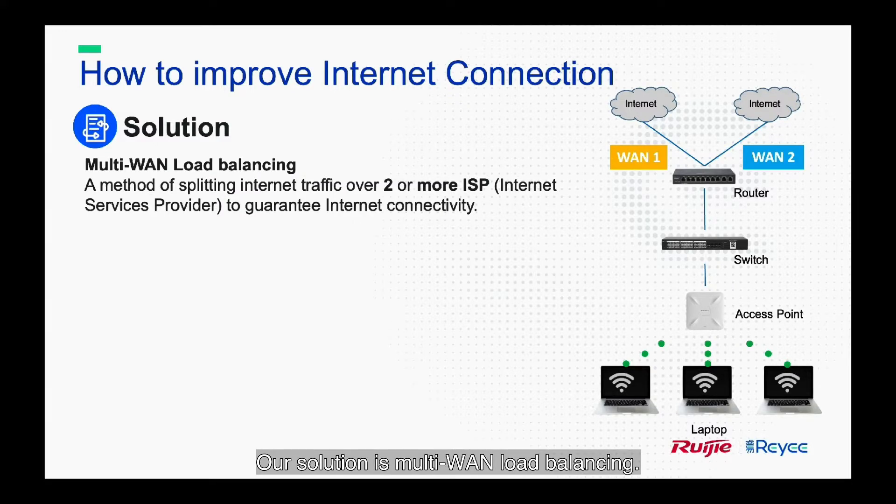Our solution is multi-WAN load balancing. It's a method of splitting internet traffic over two or more ISPs to guarantee internet productivity. There are two modes of load balancing.